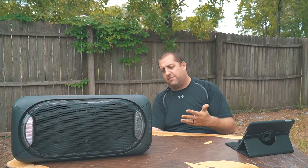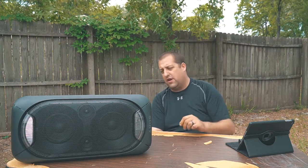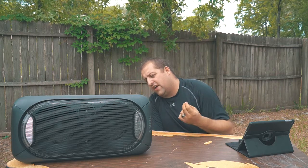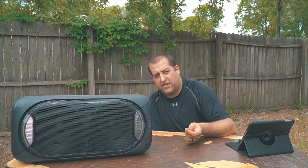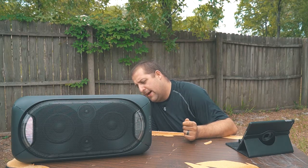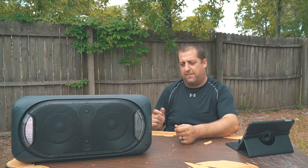It has all kinds of connections. There's an AC adapter in for power, it takes a USB flash drive, it also has audio ins and outs for your left and right channels, a mic input, and a mic level that you can control on the back of the unit.